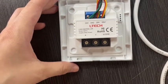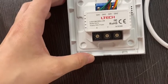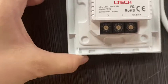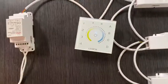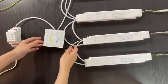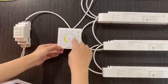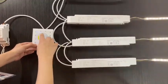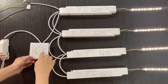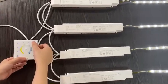Here let me show you the DIY mode function as an example. First, we need to set the address on S to A or 9. Then choose the brightness and color temperature. You can touch the circle to change the brightness and color temperature. Long press A to set the scene.